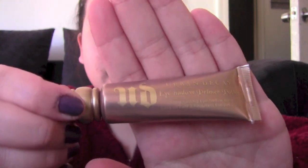The next step is taking my Urban Decay primer potion and putting a little bit all over my lid and blending it in. Then taking my Urban Decay primer potion in Sin, I concentrate that on my lids.